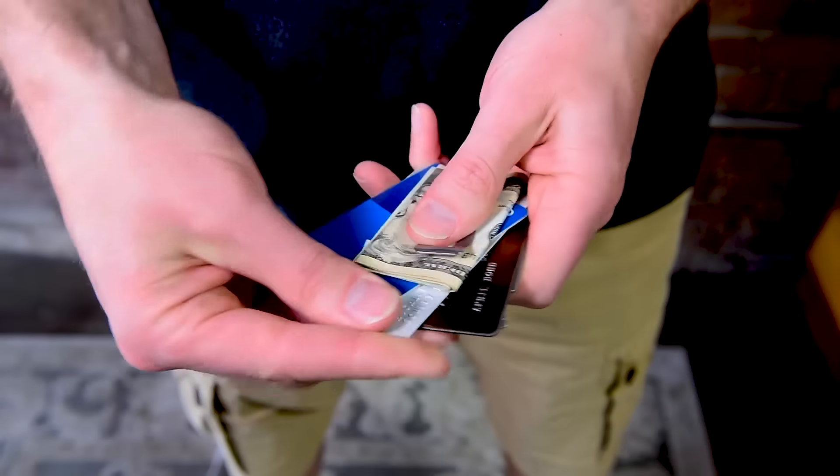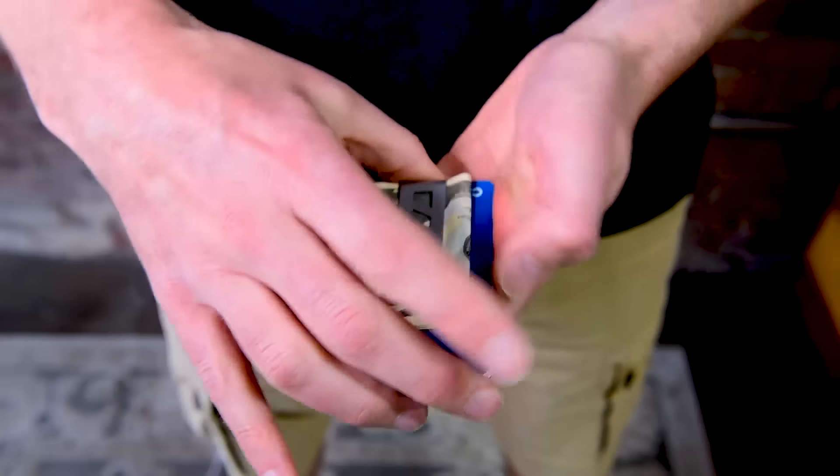Or you can use it as a money clip like I do, carry up to six cards, and have your tools handy all in a super minimal package. The Toolcard Pro has smooth edges, so it's easy to grip and won't cut your pockets, and it's TSA compliant, so you can take it anywhere.